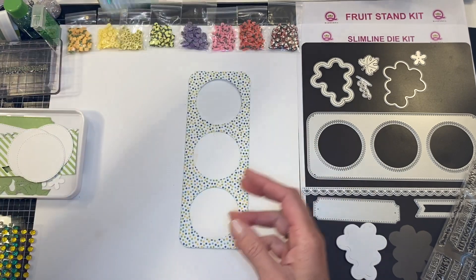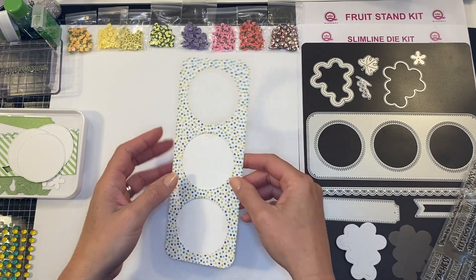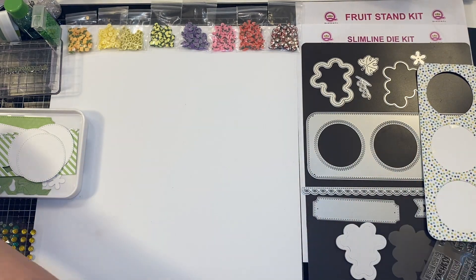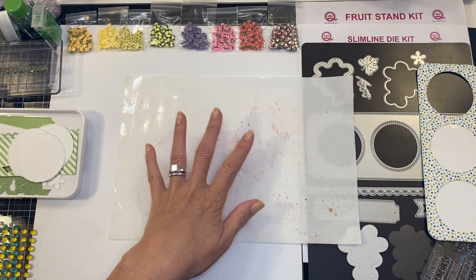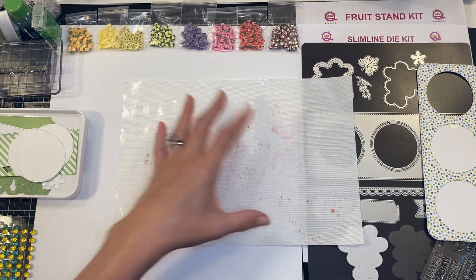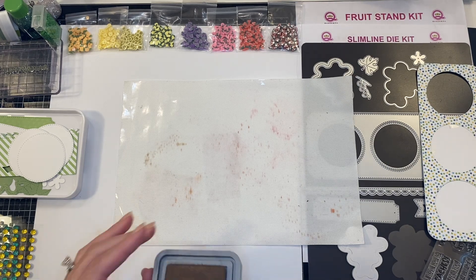Next we are going to do the aged look on all of our materials. If this is something you do all the time you can fast forward; if you're still learning and would like some pointers, keep watching. I've got this really nice teflon craft mat — I like this one because it's nice and small so I can just grab it and bring it over to my craft mat.